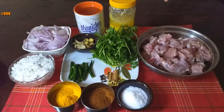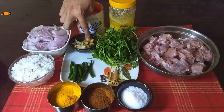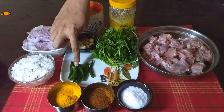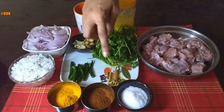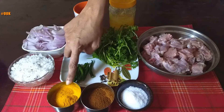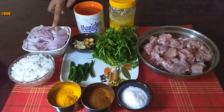Let us take a look at the ingredients. 600 grams of mutton curry cut, 1 cup of coriander leaves, 1 inch ginger, 10-12 cloves of garlic, 6 green chillies, 4-5 cloves, 1 cinnamon stick, salt as required, 1 teaspoon garam masala, 1/4 teaspoon haldi powder, 1 cup of grated coconut, 3 onions sliced, water as required, and 2 tablespoons of ghee.